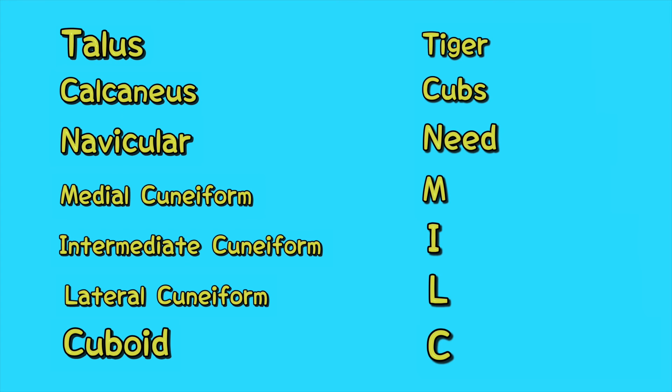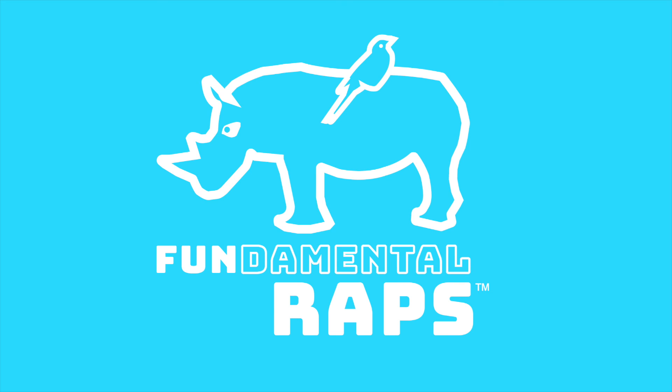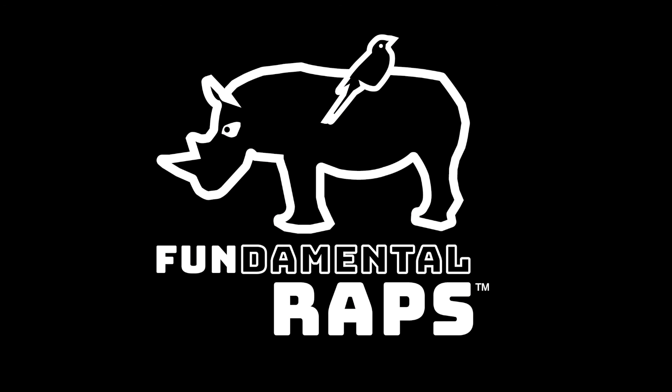Alright, y'all, I hope I was able to help. If you enjoyed the video, please smash that like button, leave a comment, and let me know what mnemonics you'd like me to do next. If you haven't subscribed already, please do as it really helps the channel grow. Keep rolling, keep striving, keep learning. And until next time, peace.